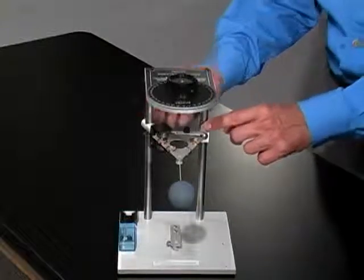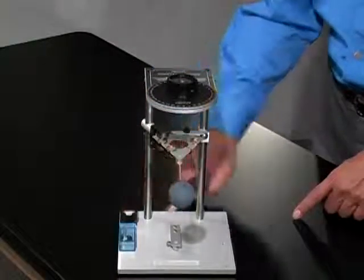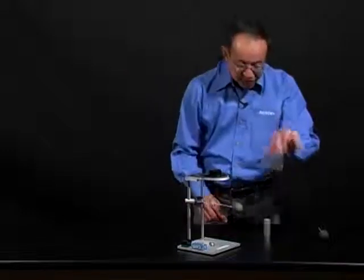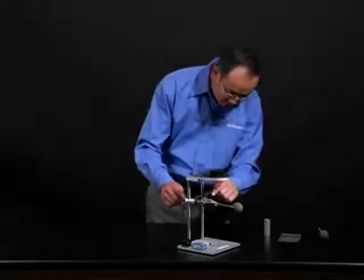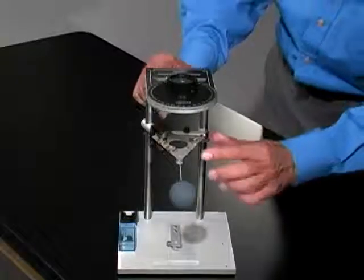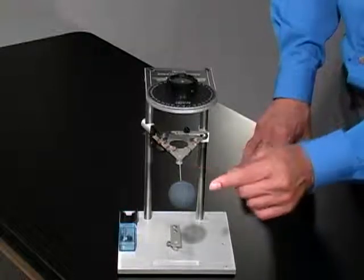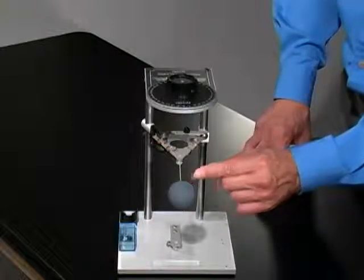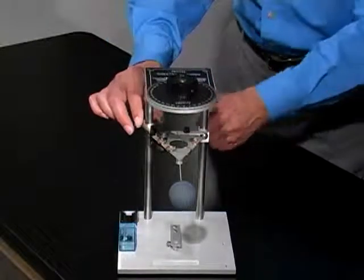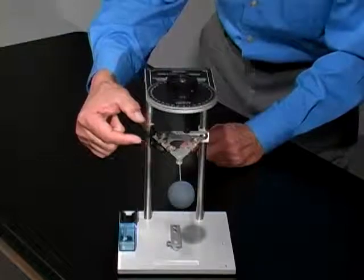Adjust the index arm so that the edge of the arm here is parallel to the edge of the platform here on the Coulomb balance. Using the supplied copper rings, attach copper rings to the counterweight vein so that it will be horizontal when you insert the conductive sphere onto the end of the rod. Make sure that you push the conductive sphere right in until it reaches the little ridge extension on the rod. Then adjust the magnetic damping arm so that the counterweight vein is exactly in the middle of the air gap between the two magnets.